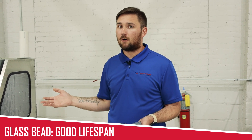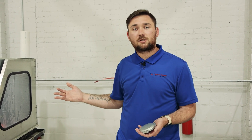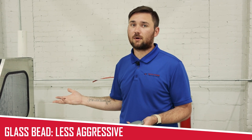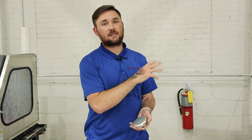The glass bead will still last about four to five weeks with everyday use, or about 10 to 12 weeks with a few days a week of use, so you're still going to get a good lifespan out of it. Maintenance-wise it's going to require a little bit more frequent changes. It is hollow so it's less aggressive than ceramic, but it gives you that smooth polished OEM look, while ceramic gives you a smooth satin shimmery finish.